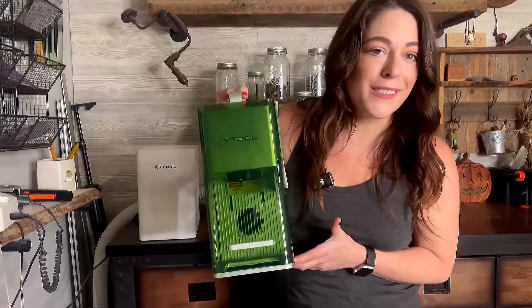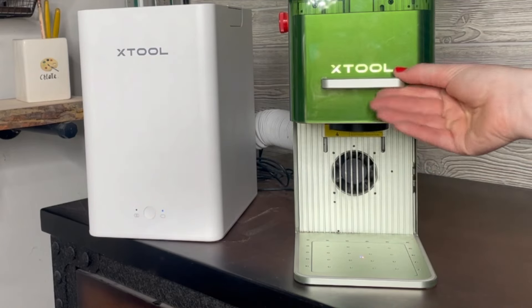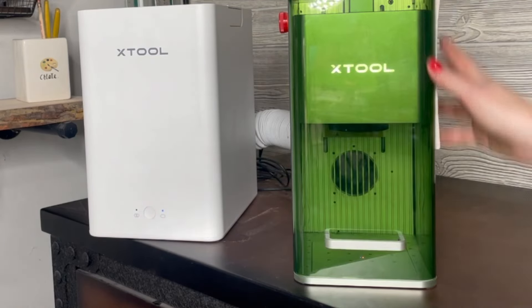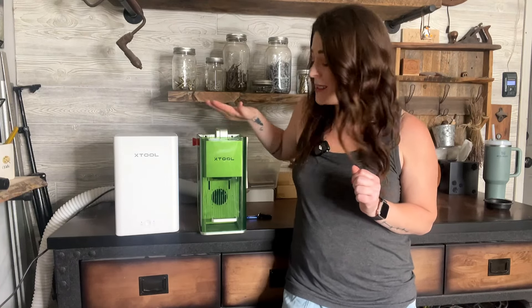Are you trying to decide if an Xtool F1 laser is for you? Let's just talk about it. I'm Kendra of Kendra's Got Wood, and I've been using this laser for almost a year now, so I thought this would be a great time to give you a whole rundown on it and share some of my overall thoughts. I will share some of the projects I've made, tell you why this laser might be for you, and also give you some reasons why it might not be. The whole purpose of this video is to make sure you know what you are getting when you invest in this laser.